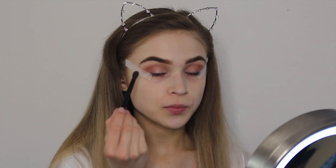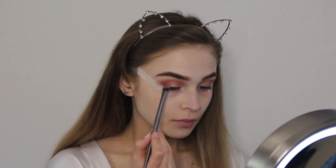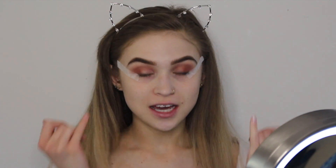Then taking Red Ochre from the palette with the same brush, I'm just deepening the red. Next I'm going to be taking a packing brush just to make the color pop even more. To add a little bit of va-va-boom to the look, I'm going to be digging into Shacks from the Kat Von D palette, which is just a black to deepen the outer corners.